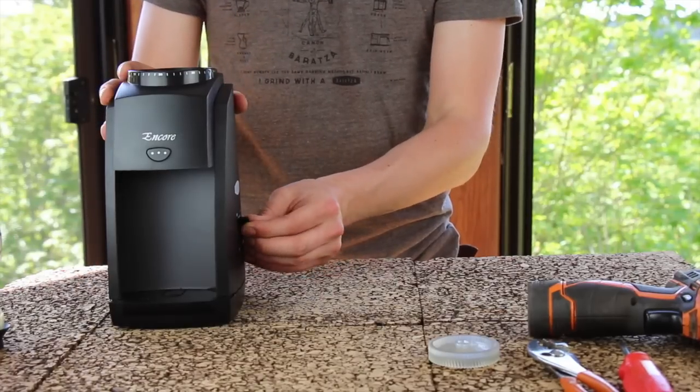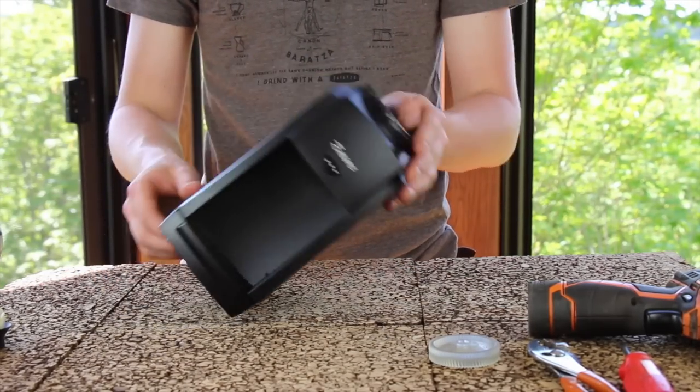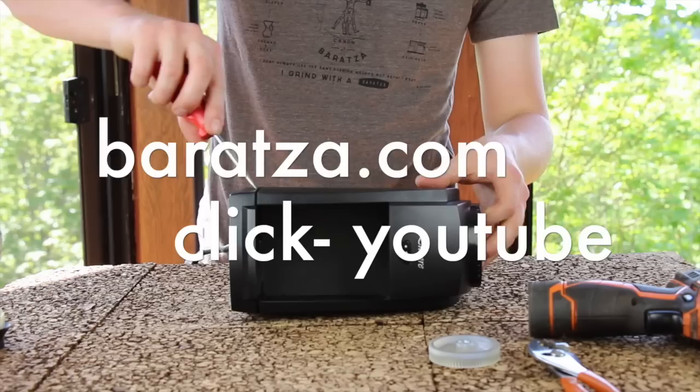Grab the knob on the side of the grinder and pull it directly towards the side to remove it. Now we're going to go ahead and remove the casing of the grinder. If you need further instruction on removing the casing, please see our video that explicitly explains how to do this step.